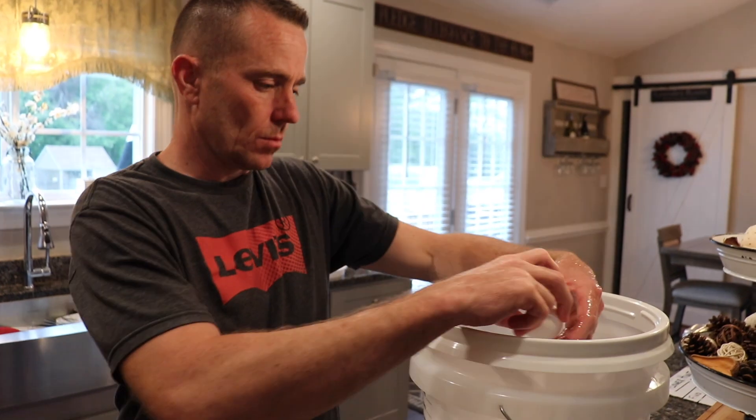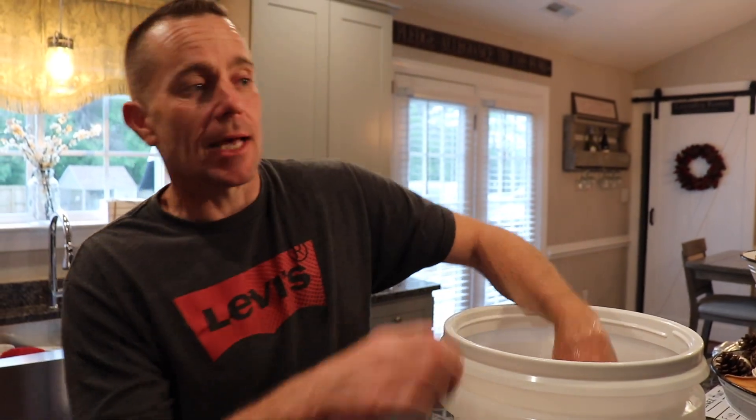As you guys saw for yourself, preserving eggs in this lime solution was very successful for our family. I'm very excited to see that all of these different ways of cooking these preserved eggs worked out just fine, and it's a wonderful way to preserve all those fresh eggs you're getting in the spring and summer so that you can enjoy them in the winter months. Thanks for joining us today for another video, friends — we will see you very soon!